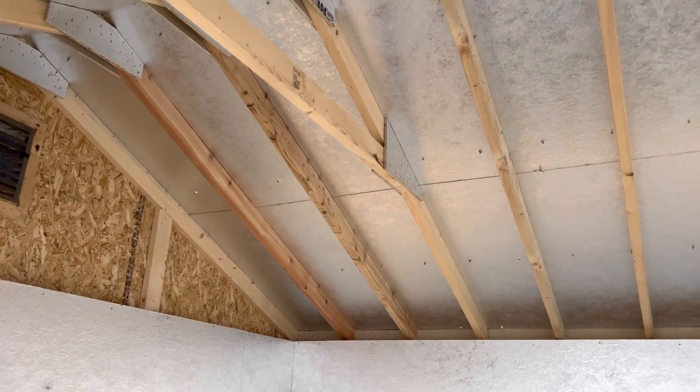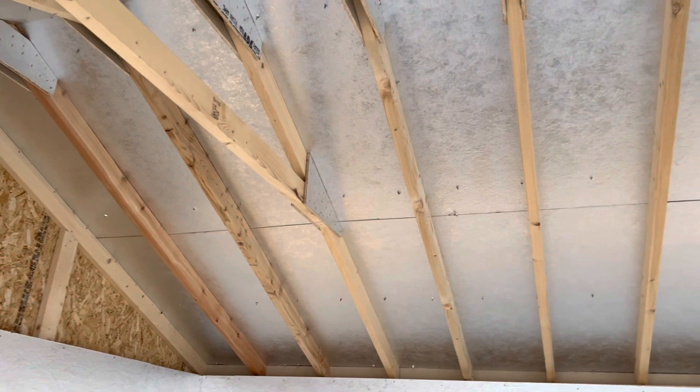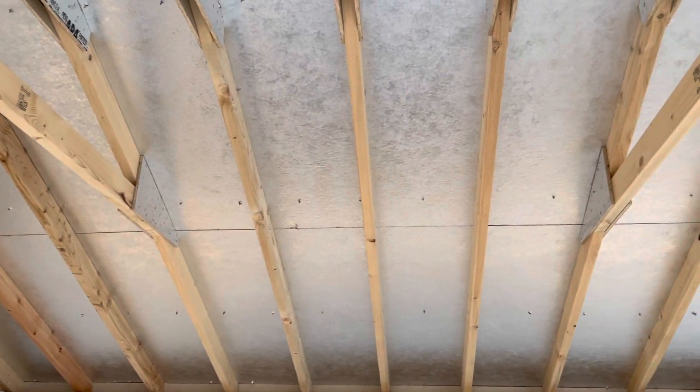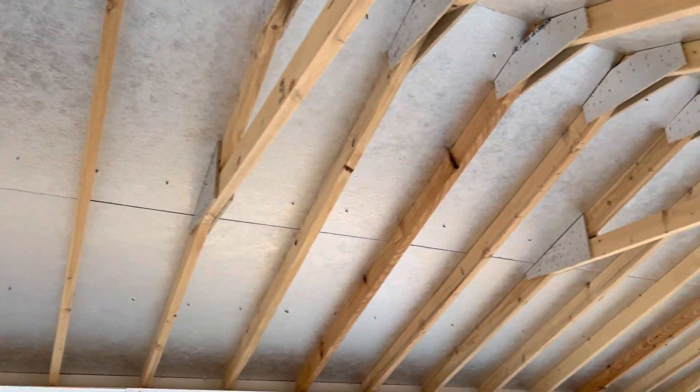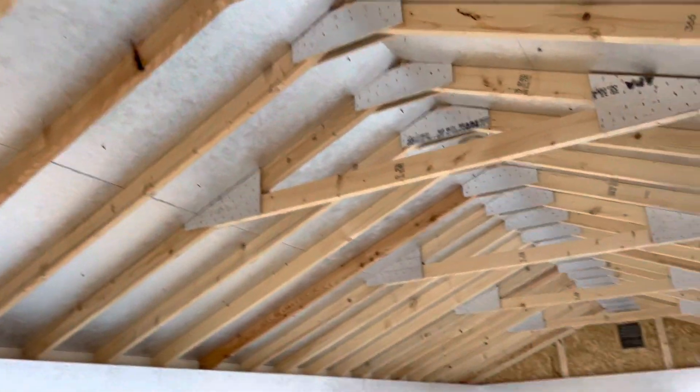With this one having a metal roof, this comes in handy because those metal roofs will get pretty warm in the summer. So this tech shield will keep that metal roof from making this run-in shed like an oven.